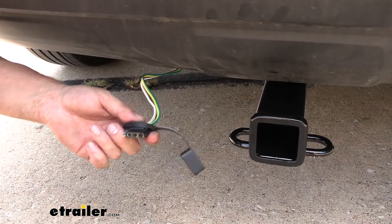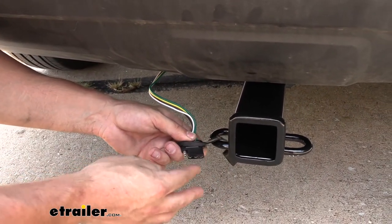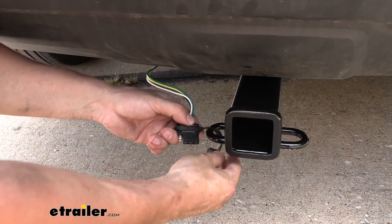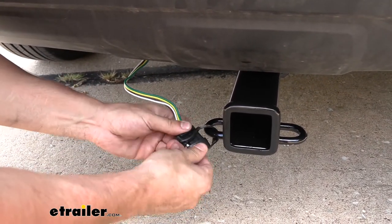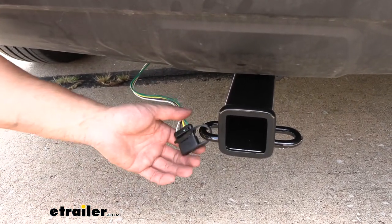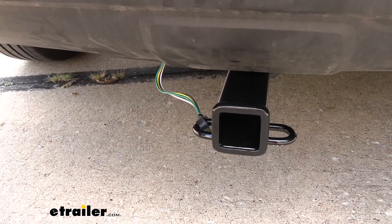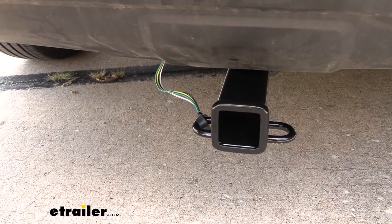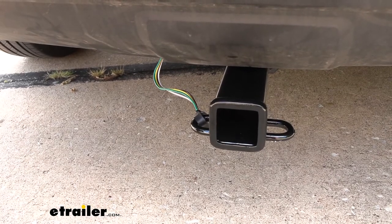This little dust cap is great because when the trailer connector is not being used, it's going to be covering all those terminals. Being that the trailer connector is on the underside of the vehicle, there's a pretty good chance for dirt and moisture to get up inside that trailer connector if it's not covered. That moisture build-up can corrode the terminals and cause malfunctions with your trailer lights, which is not something you want to deal with.